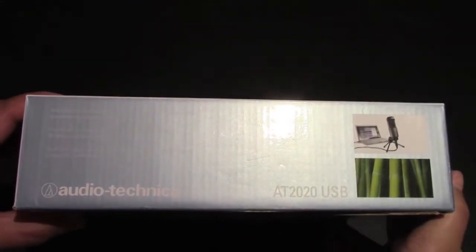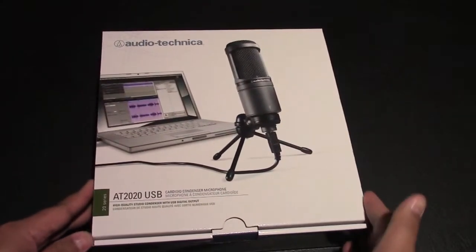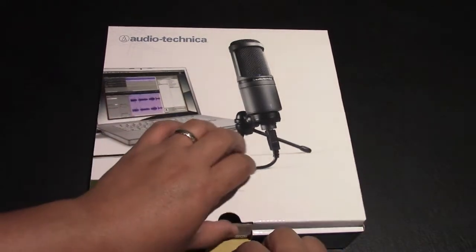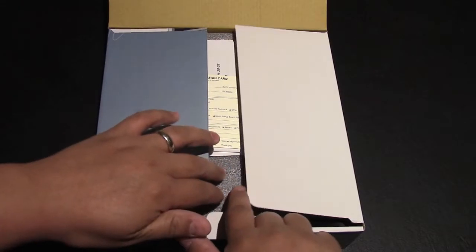The AT2020 by Audio-Technica is compatible with Windows and Mac. This microphone has received great reviews from several sources I've researched while trying to find a nice microphone for voiceovers for these videos, so we'll see how it works.